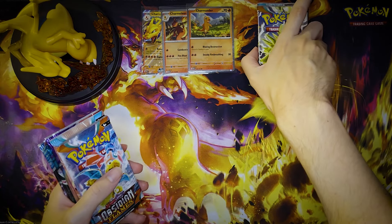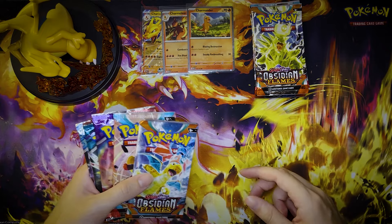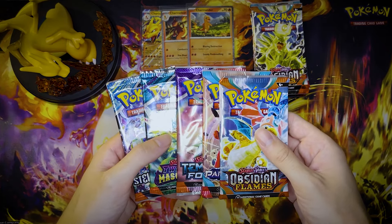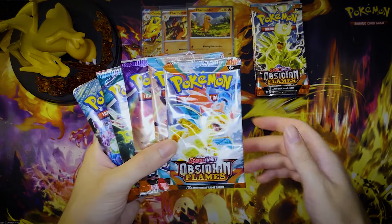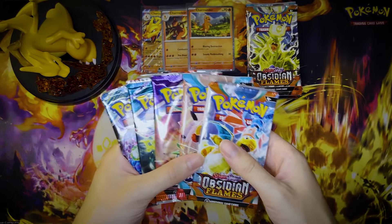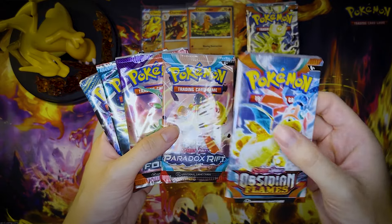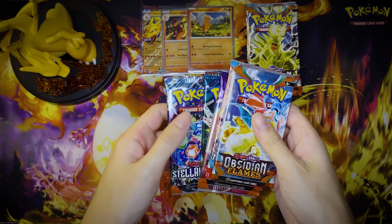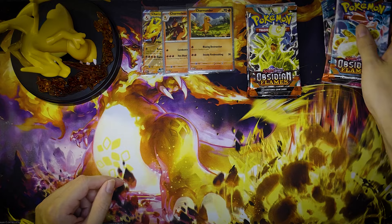Ten packs, three promos, one big figure, $80 — pretty worth it if you don't spend $80 on it. If you did, it's okay, you got a cool figure out of it. Charizard is always a banger. Each of those big plastic containers that you saw me unbox — each of them had the same amount of packs: one Obsidian, one Paradox, one Temporal, one Twilight, and one Stellar Crown. So we pretty much took a nice little trip down memory lane from old to new.